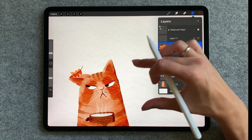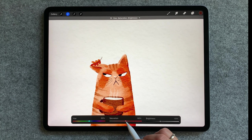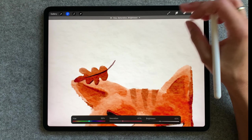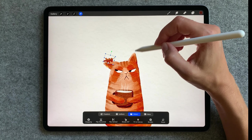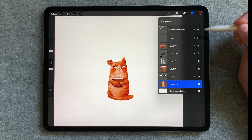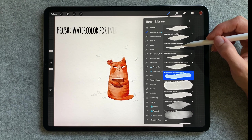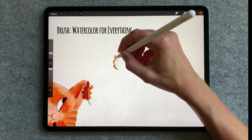I'm still not happy with that leaf so using hue saturation brightness I will play around with its color. Now it's time for the rest of the leaves. You can just copy them but I prefer each one to be unique so I will paint them one by one.